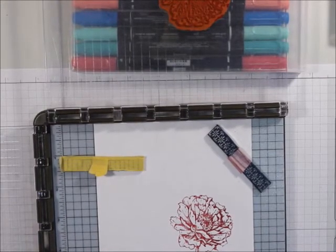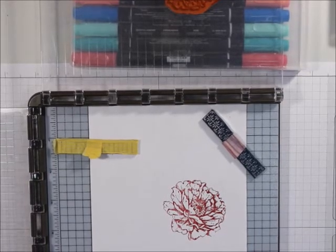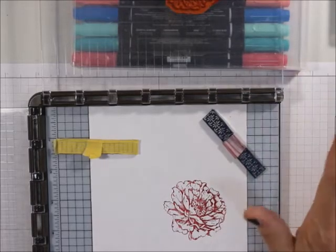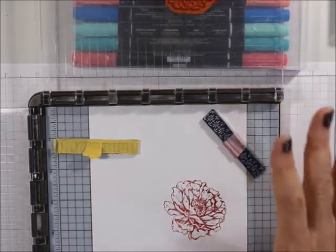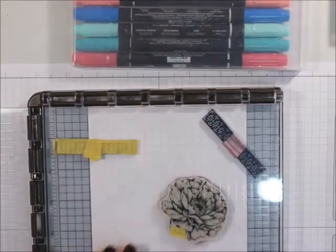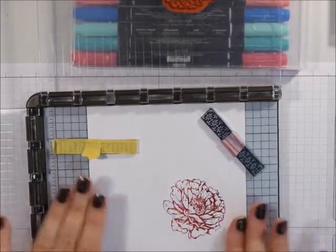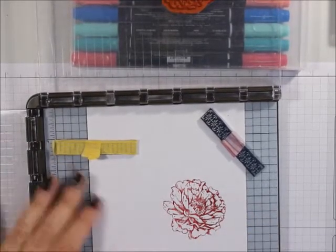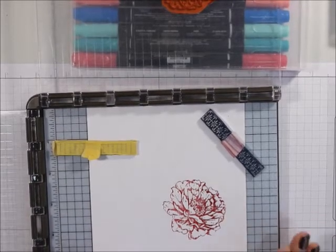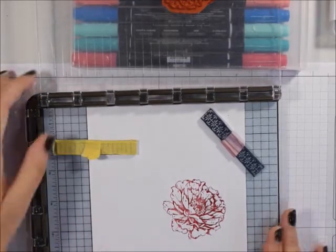Now you can't do that with a regular stamp because I have tried it. If you're really good, sometimes I just shake a little bit and it's just off, even with photopolymers. This — I can stamp this a hundred times if I wanted to, and it's always going to be in the same place as long as you don't move this. That's why I set things up on the grid. So that's the down and dirty of the basics — the Stamparatus.